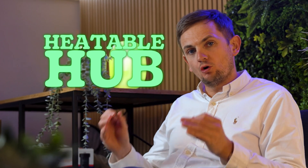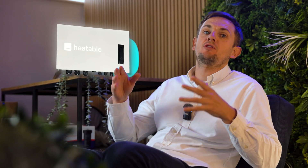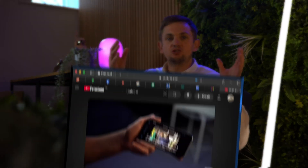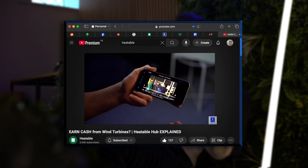Welcome back to an updated video on the Hub. If you don't know what the Hub is, this is a piece of equipment that we wired onto a test property. What it's supposed to do is bring you extra revenue for your solar system. When the manufacturer pitched this to us, we said we believe you, let us test it. So we installed one, we've been testing it, we've been monitoring it. And in the last video we did, we said we would do an update — well, here is your update.